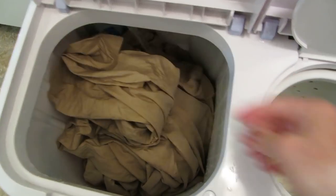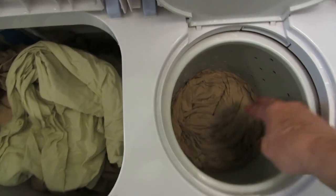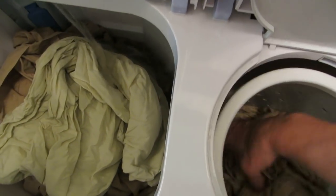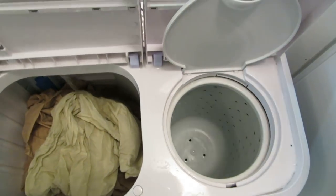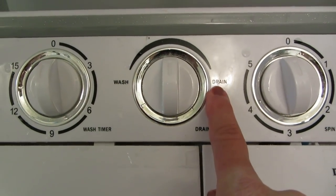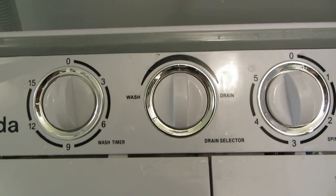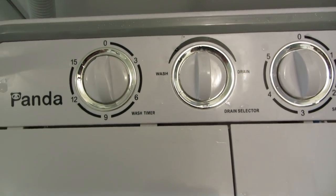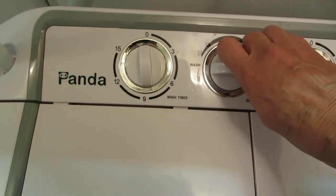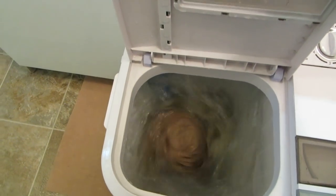I have one sheet and one pillowcase to put into the rinse, and I'll leave the other one for next. Be sure when you're washing to put it on wash, when draining it on drain, and when you're not doing either one put it in the middle so it can't start up without you being ready. Now that I've got this nearly filled up, I'm going to put this on wash and turn on the timer. It's rinsing the first batch.